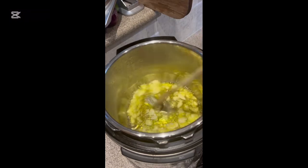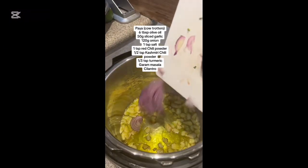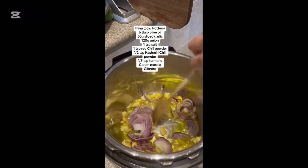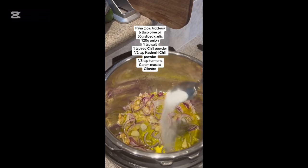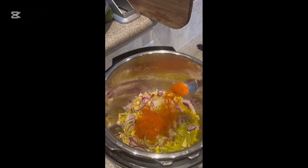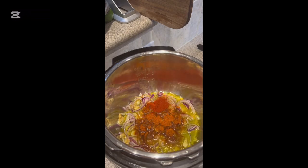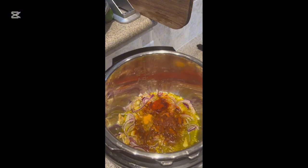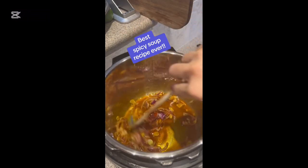I'll post the ingredients on the screen. For this recipe it's really important that you use freshly sliced garlic. Fry the garlic, fry the onion, add all the spices — and there's only four spices: salt, red chili powder, Kashmiri chili powder (you can omit if you like, you don't have to use it), and turmeric. That's it. No cumin, no coriander powder. This is the most basic masala in Punjabi cooking and for this recipe that's all you need.